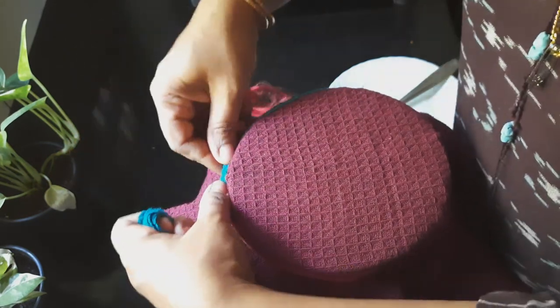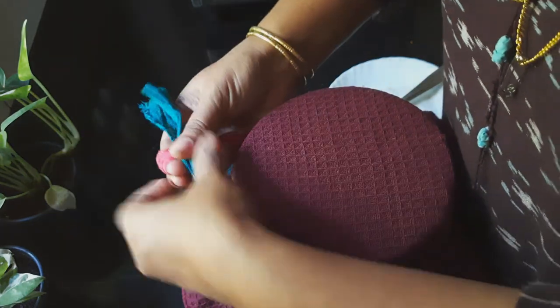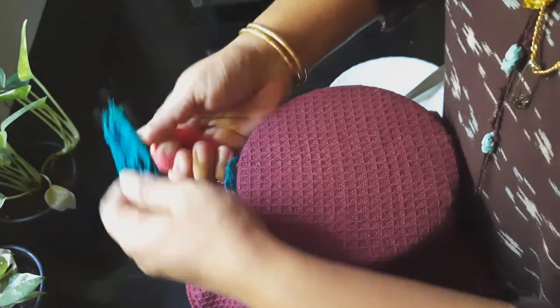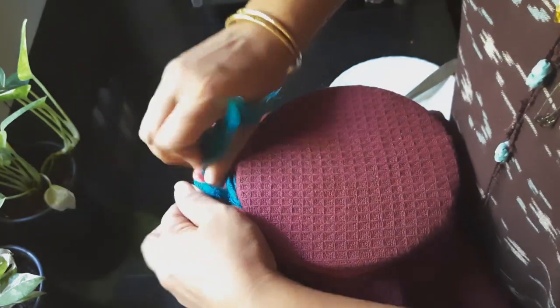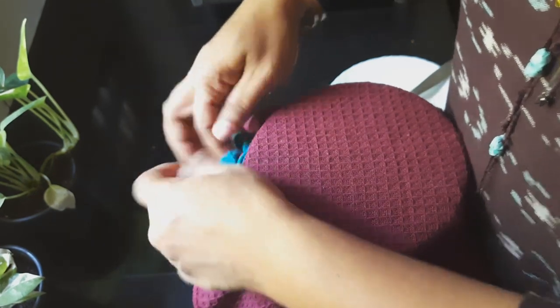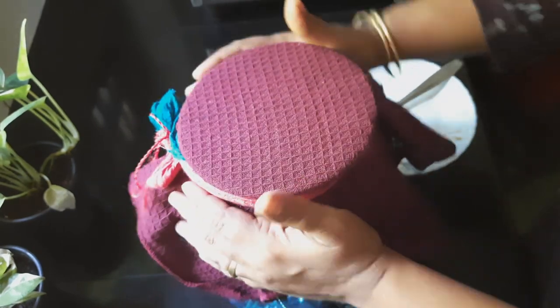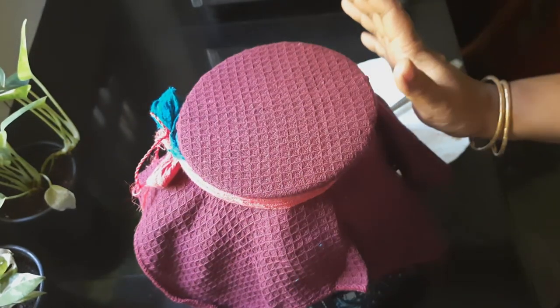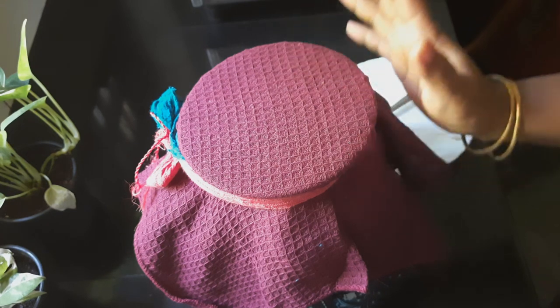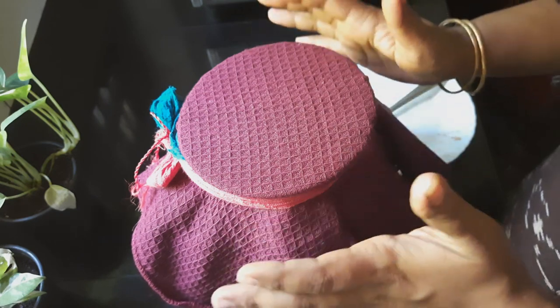After we put it in a hole and seal it, we put it in the hole for a month. We have to make sure that the liquid content is set.